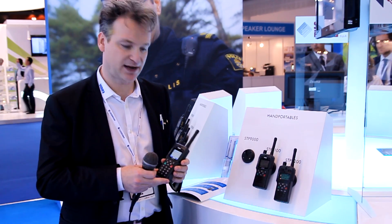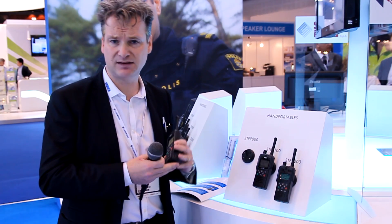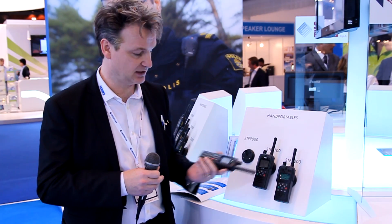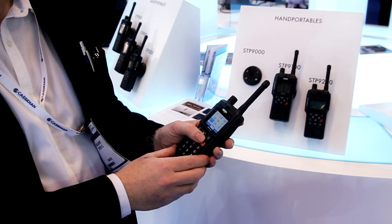On top of that we've added an extra feature which is salt protection. If you take any exposed connector with any voltage on it from any normal radio and expose it to a heavy salt water environment, you'll find that it corrodes. Well, not with the 9000 series. The 9000 series uses a technology we call connector protector, which protects it in a marine environment.